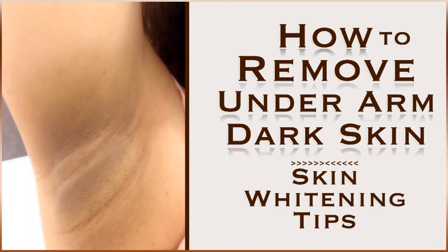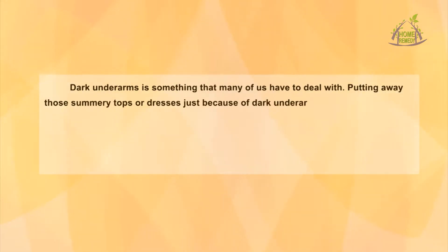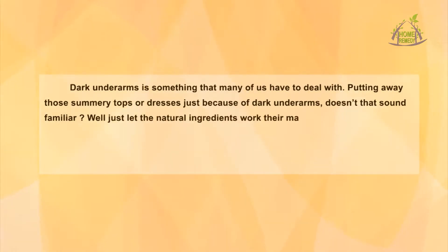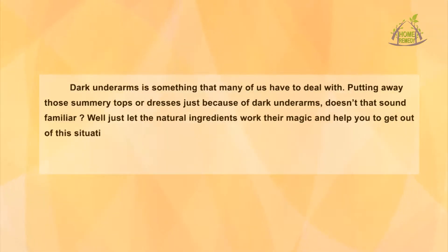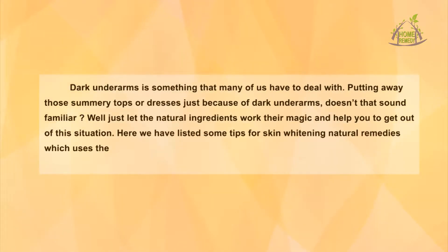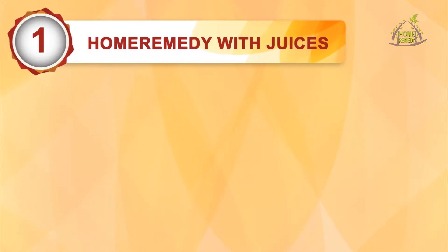How to remove underarm dark skin — skin whitening tips. Dark underarms is something that many of us have to deal with, putting away those summery tops and dresses just because of dark underarms. Here we have listed some tips for skin whitening natural remedies which use natural ingredients and help you to get skin lightening treatment right at your home. Home remedy with juices.